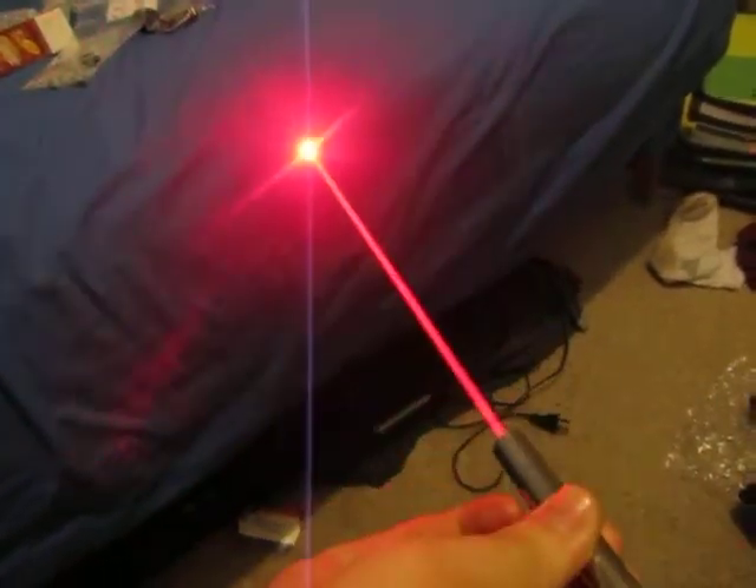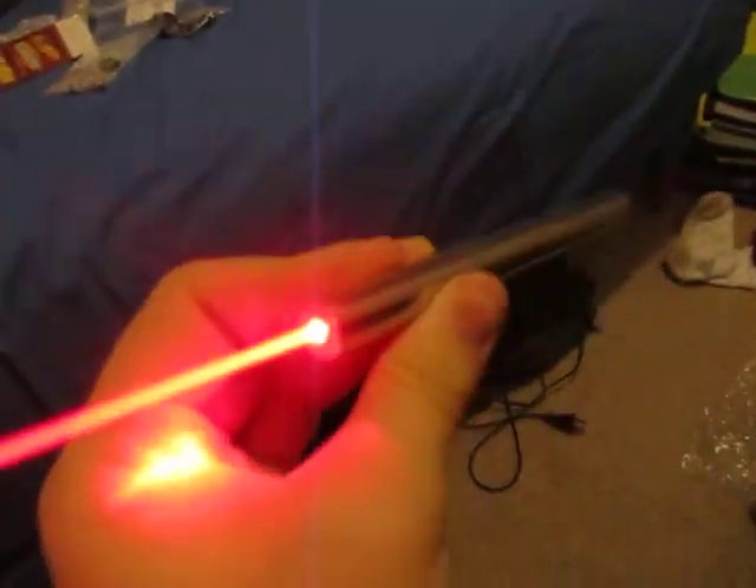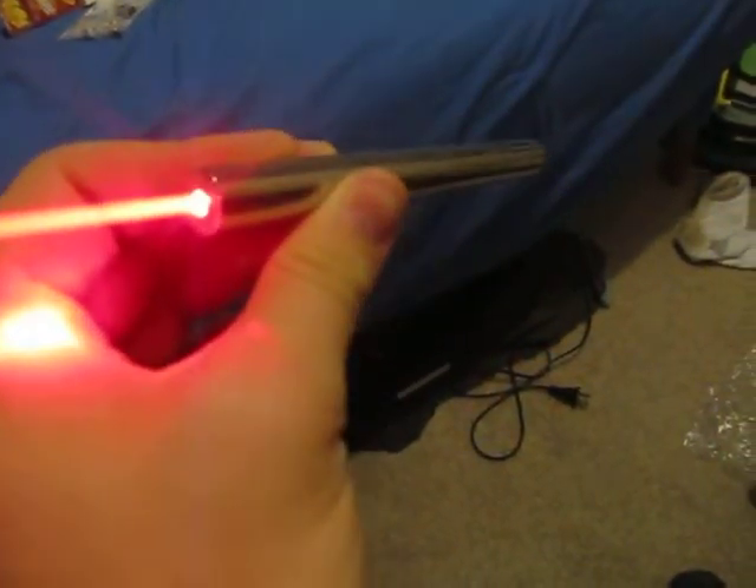It works great. It's a great little laser. It's using the 638 nanometer Opnex diode from DTR, putting out roughly 150 milliwatts at 290 milliamps.